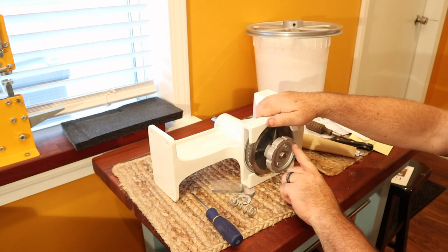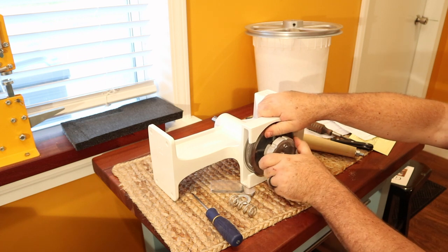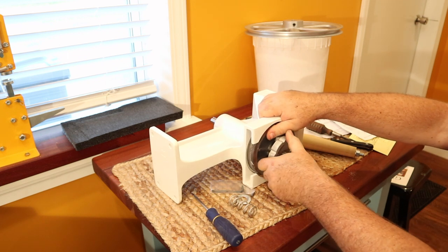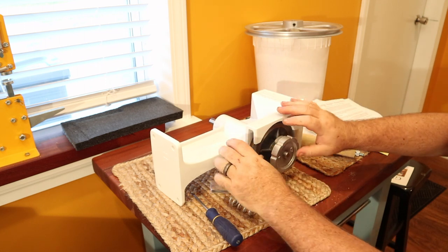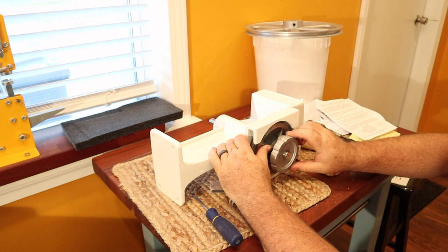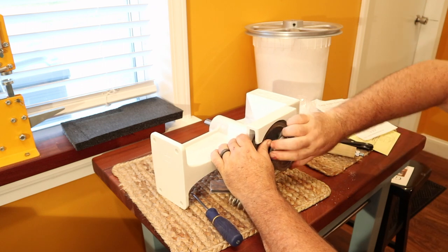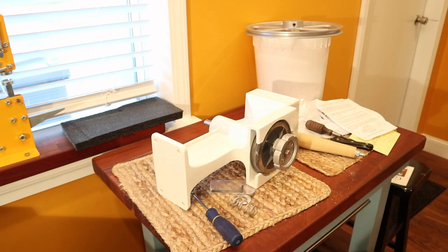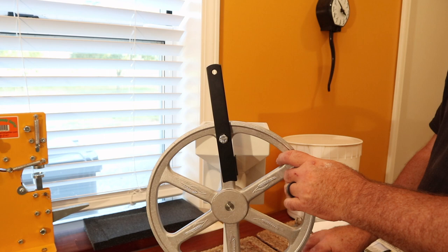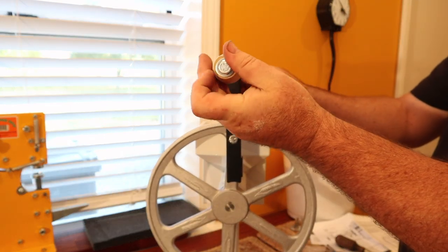On the wheel, loosening it makes it more coarse and tightening it makes it more fine. We may want to start with a coarse pass and then a fine pass — I'm not sure because I've never used this before. We'll set it up once we get it onto a stand and go from there. On top of the power bar we thread the handle.